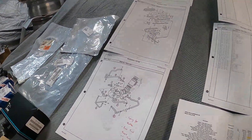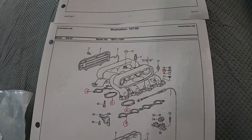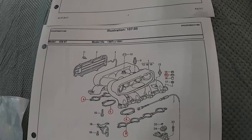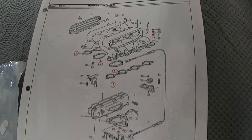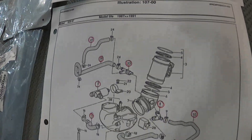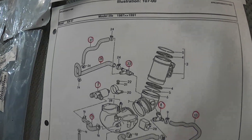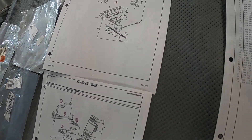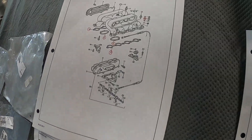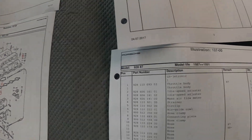Here is the intake manifold on my S4. You get all the exploded diagrams showing how things go together — this is the top side of the intake, and this is the bottom side where your throttle body connects in, along with all the hoses. Below the diagrams, Porsche are kind enough to give you the part numbers.